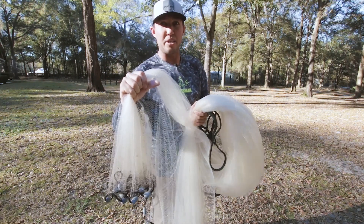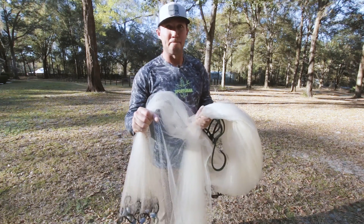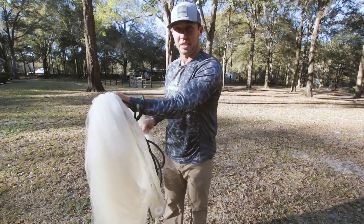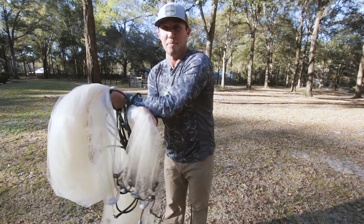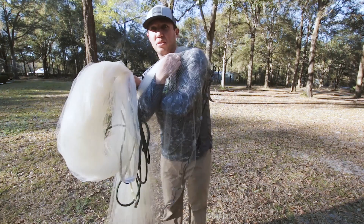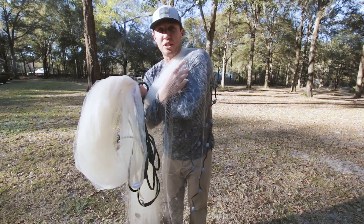This is one of the tricky parts that, if you get right, makes life a lot easier and it'll make it really easy to throw this big net. I'm going to take my left arm and put it straight up, then take my right arm with that third and go underneath — and then throw over the top of my shoulder. That's going to put that section there.